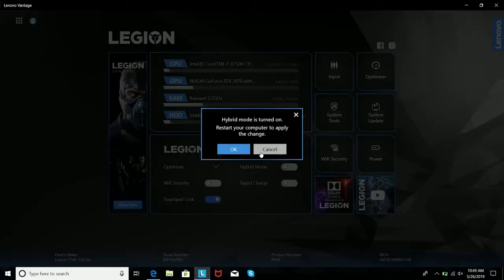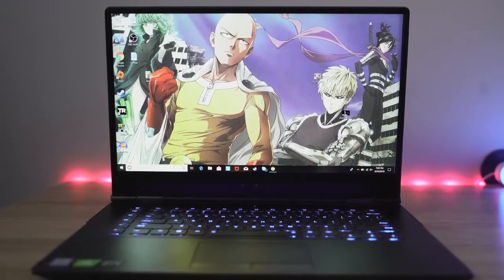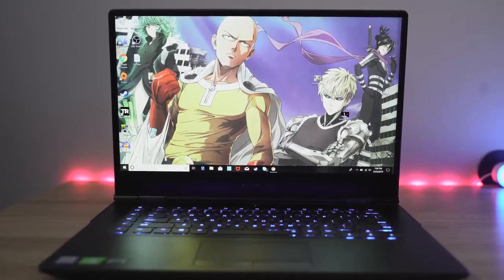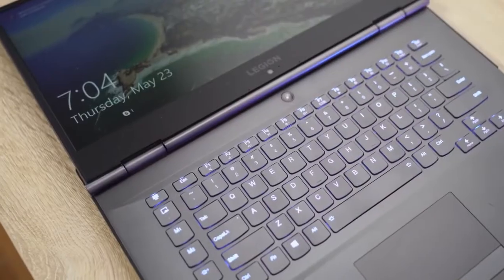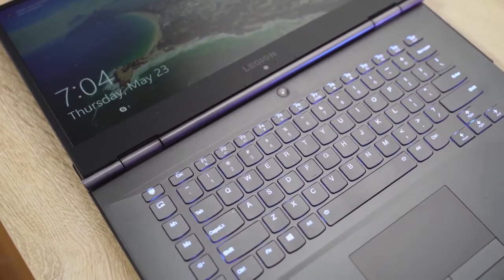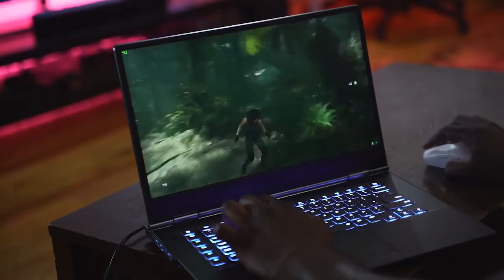The display is a 1080p display — it's nice and solid, gives you a really vibrant look. Though I'm not a fan of the bottom lip and the bottom-facing camera; companies, please just stop doing that. But the display is really nice overall. With the software, you can customize a bunch of things: Wi-Fi security, rapid charge, which is great — so you can have a faster charger on your laptop, especially after a gaming session.